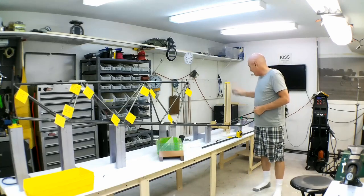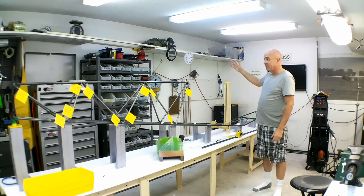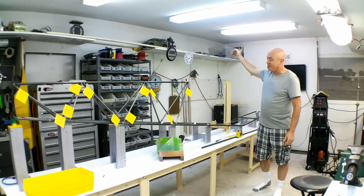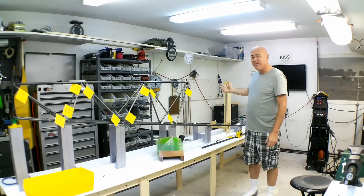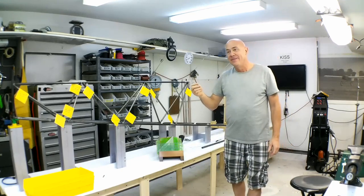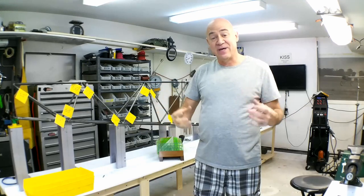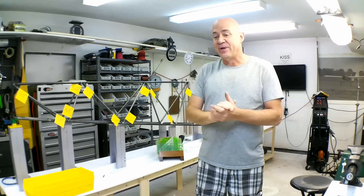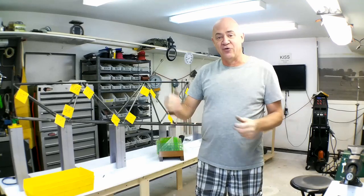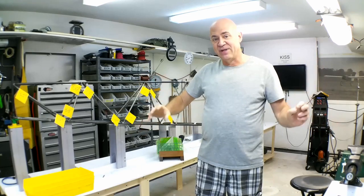I've got another jig set up and I'm getting ready to start building basically the back of the seat where the wing attaches on top, and then a tube comes down and splits out. This wide fork will probably be something I make a mock-up of first to make sure I can do it right. I've also gone into AutoCAD and drawn some of this out so I can print full-size templates.